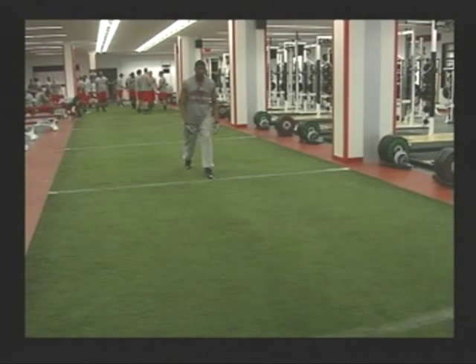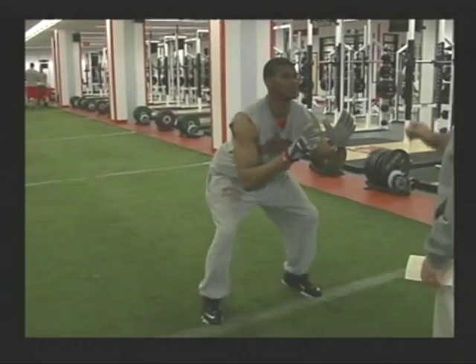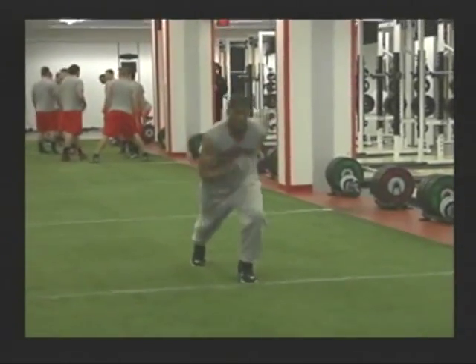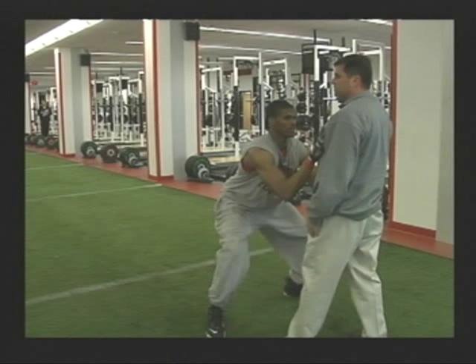The next thing in the stalk block is the breakdown. We want to break down two to three yards from the defender. We start on a line and come out to the next line with the defender two to three yards on the other side. The purpose of this drill is to make sure they know exactly what two to three yards looks like and allows us to check their stalk position again. They want to come off the ball hard, get their breakdown feet outside shoulder width, and be in a good stalk position.